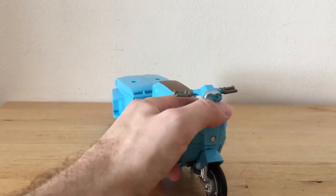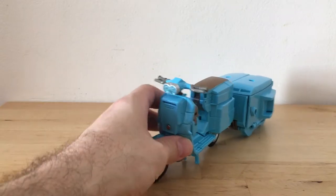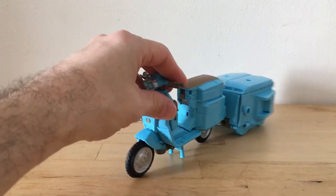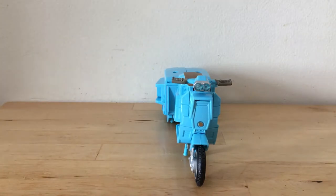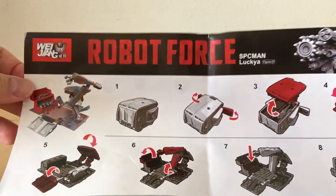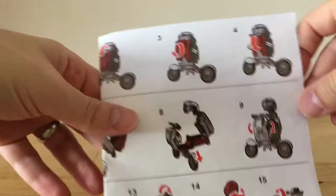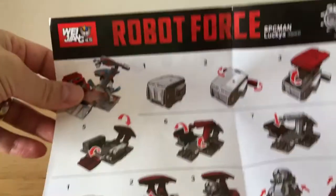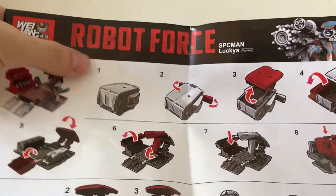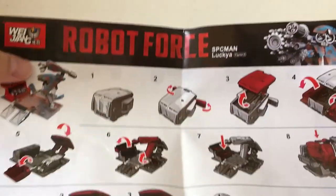I think on the box it says die cast, but I don't have the box with me. So this is Weijang, and something interesting I want to show you guys — these are their directions, which are pretty good actually. It says Wei Zhang Robot Force, Spaceman Luckya. So far from what I've seen, the Robot Force stuff has been the Titans Return stuff. On the actual box it doesn't say Wei Zhang or Robot Force — it does say Model Wizard.